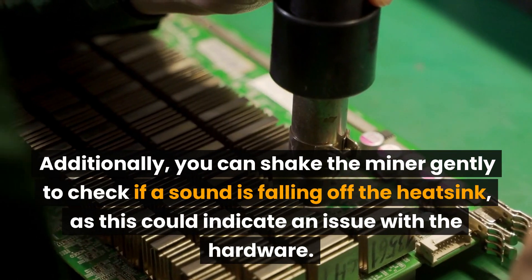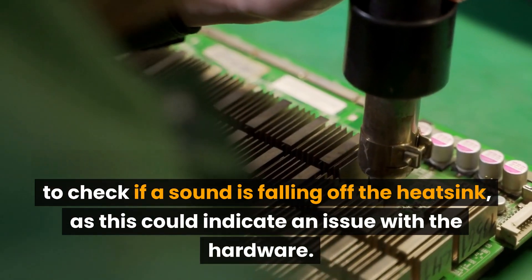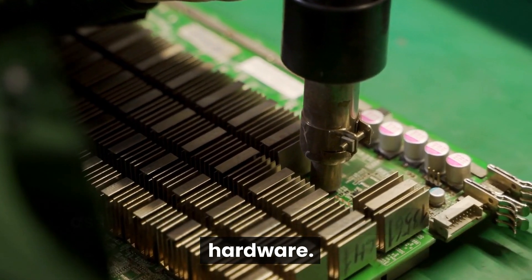Additionally, you can shake the miner gently to check if a sound is coming from the heat sink, as this could indicate an issue with the hardware.